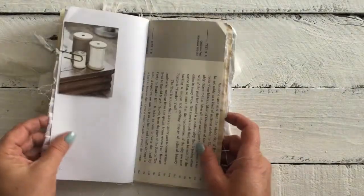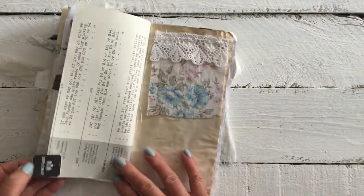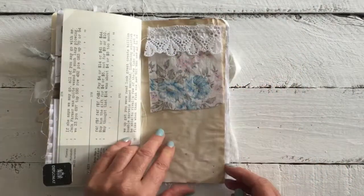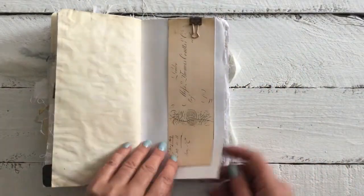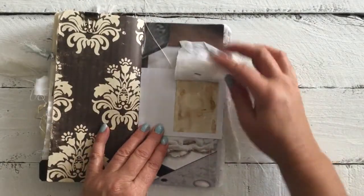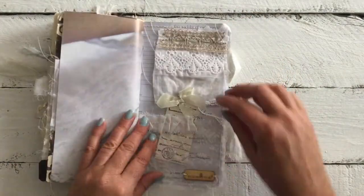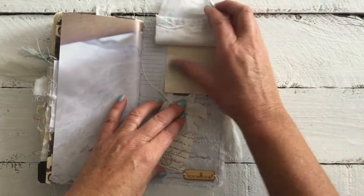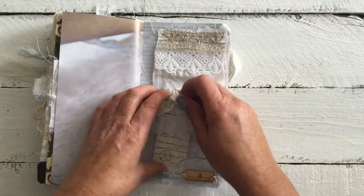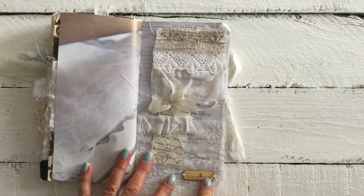Some more images. The tea bag tab. Fabric tip-in, some lace, tea dyed paper, the rusty clip, ephemera. A little fabric tip-in, a place to journal. And of course at the back, again another place to journal, with a little fabric tip-in with lace. Lace that I've laid there. And of course, my logo.